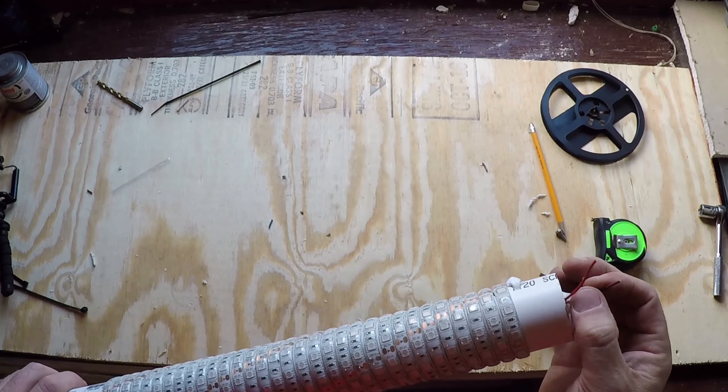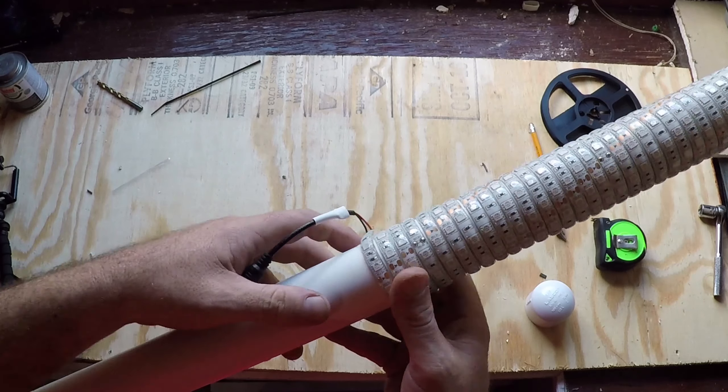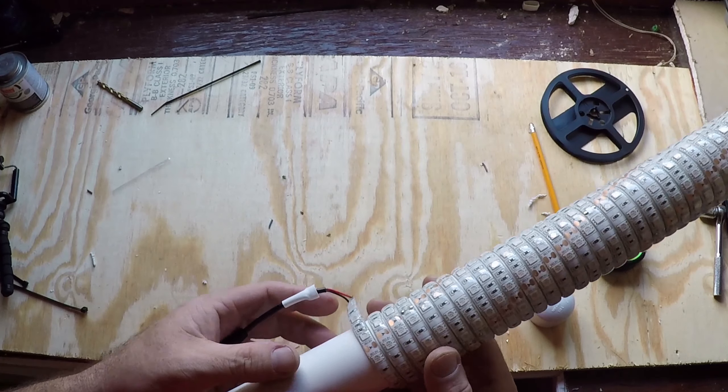You just have to attach a wire, seal it up, trim this end off, and you're good to go.